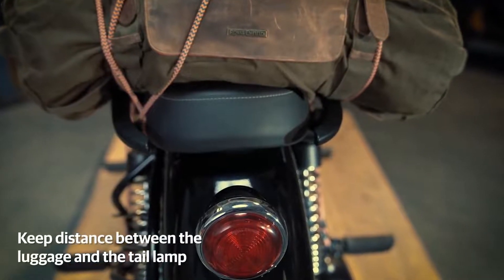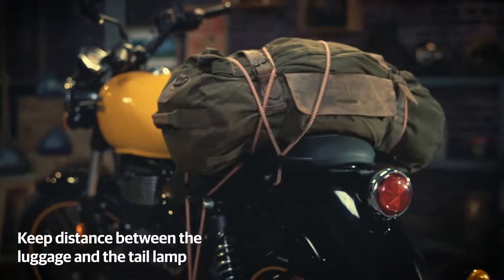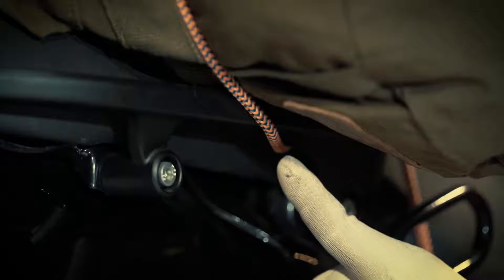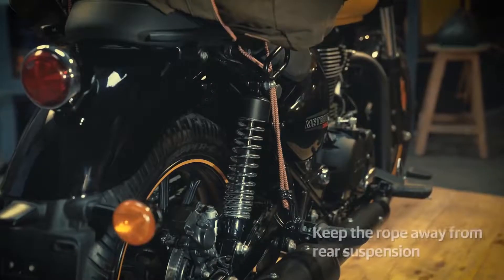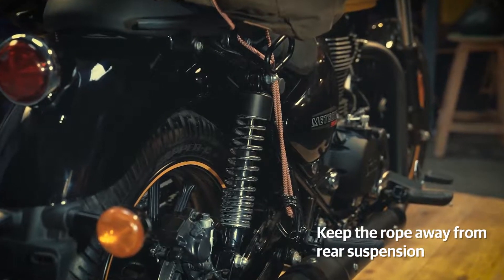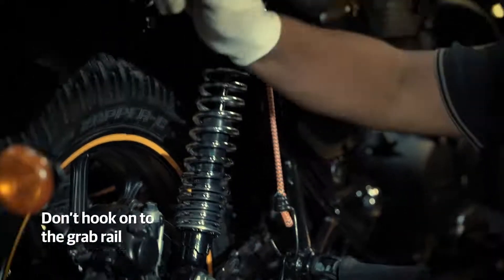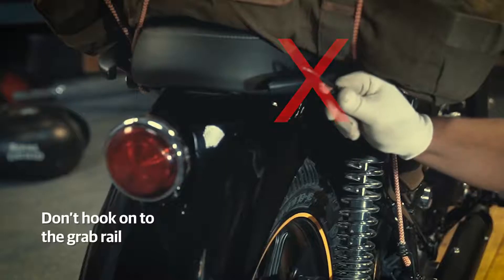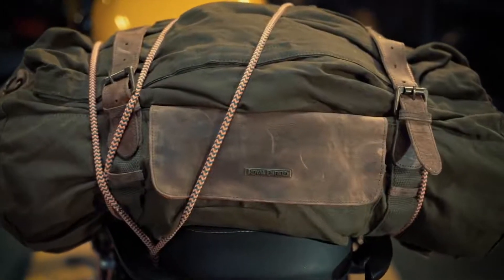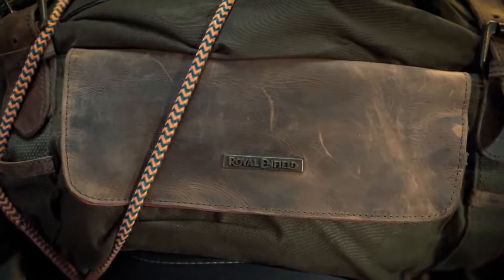Remember to keep distance between the luggage and the tail lamp. Always loop the bungee rope around the guard rail and keep the rope away from the rear suspension to avoid any damage. Also, never hook the bungee to the guard rail directly, to avoid damage to the rail and prevent the hook from slipping away. Always use genuine Royal Enfield parts and accessories for safety and durability.